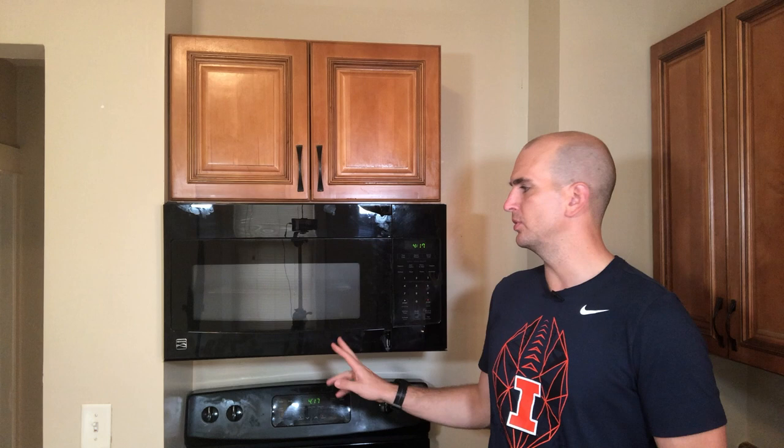Hey guys, it's Scott with Everyday Home Repairs. We're in one of our rental units today where we need to replace a handle and actually the whole door on an over-the-range microwave. This is a microwave that also has the vent hood and lights built in the bottom, mounted to the wall.